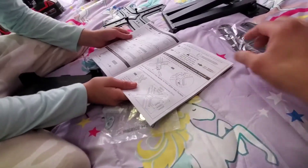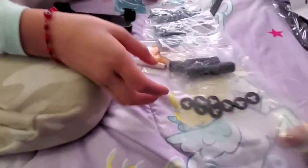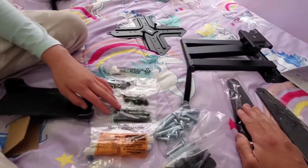Oh, these are the light screws — let me see where those are. There we go! Alright, so this is what we got. Let me go get the tools for it and we'll get started. Okay, we're back — we got all the tools here.